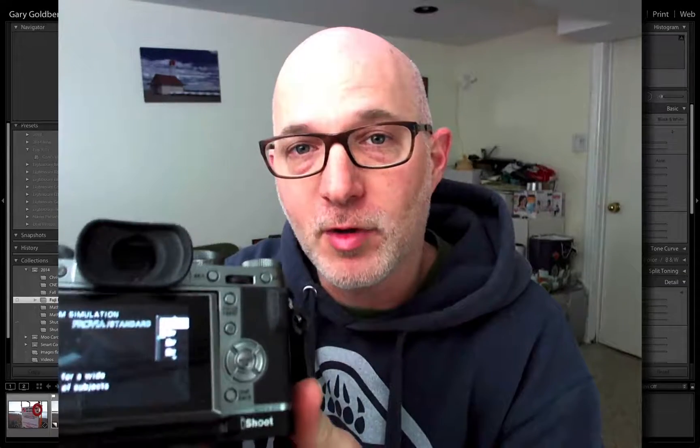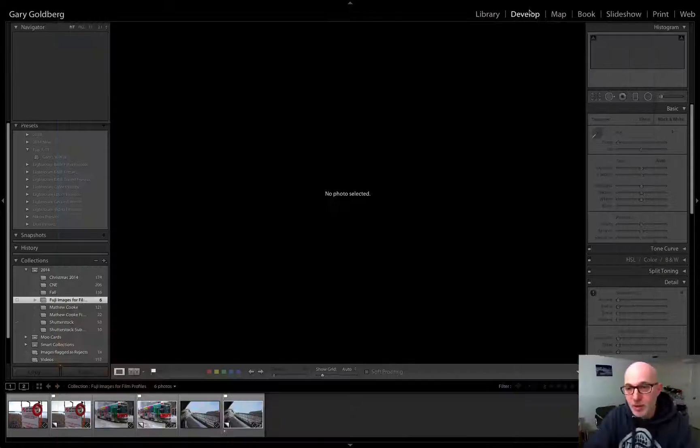One of the cool things about the Fuji X-Series cameras is this film simulation mode that you can access in the back of the camera. The issue with that is the only way that it works is if you shoot in JPEG mode. I'm a RAW shooter, probably a lot of you guys are too, so check this out.